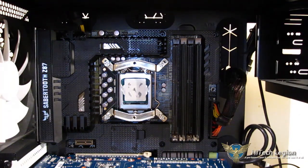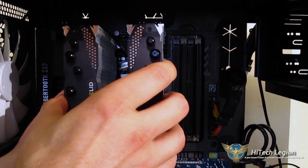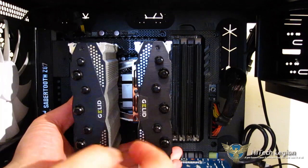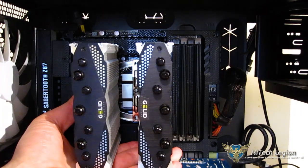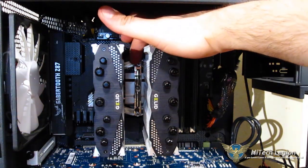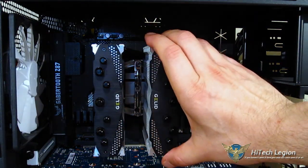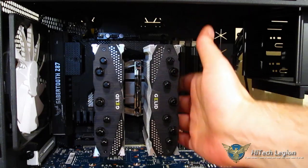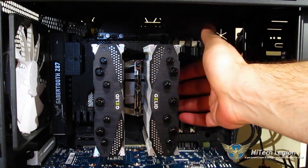Thermal interface material has been applied. Now we'll put the cooler into place, and two spring clips will be screwed into the two mount points between the two towers. One thing to be mindful of during installation: the crossbar is not evenly spaced between the two towers — it sits closer to one tower. You want that side towards the front, so the tower sits further back. This opens up space between the front of the tower and the RAM slots, giving you more room for taller RAM.